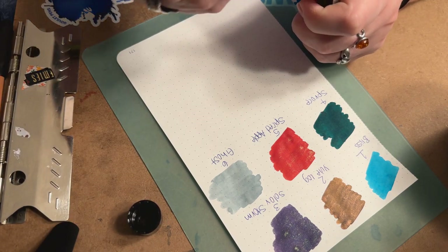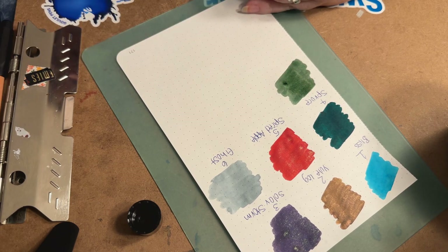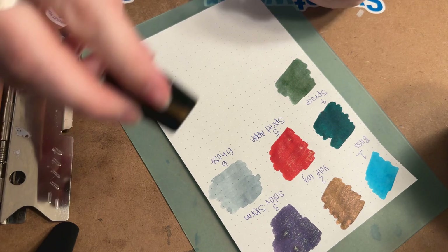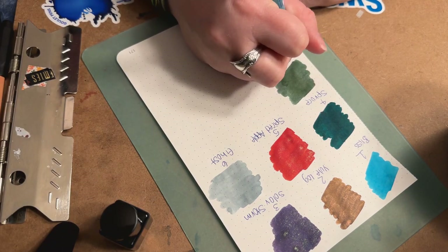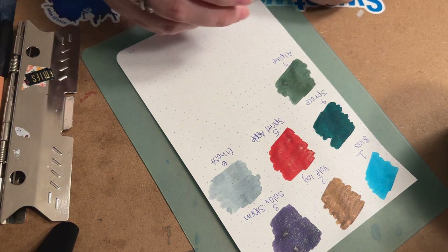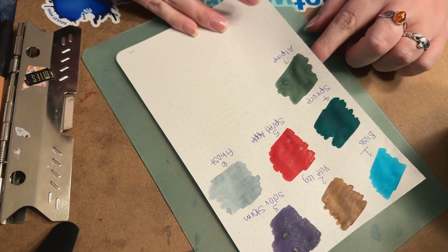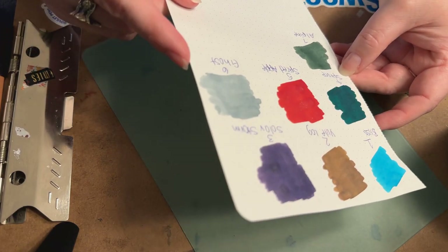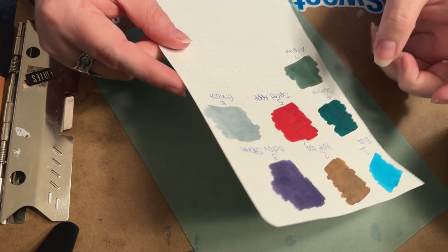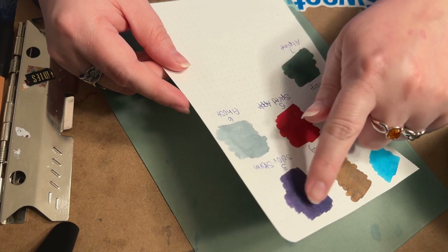Hopefully I'm not going too fast, but last year I felt like the video was really long and I don't want to bore anyone. Most people are here to see the colors — either deciding whether to get the calendar or just curious what colors are in it. Alpine is definitely a lighter green, as you can see, and the shimmer is definitely silver. So far out of these seven I'm really really enjoying Yule Log and Spiced Apple a lot. Ghost is actually a very beautiful gray, and I really like Solar Storm. I have a funny feeling these are probably going to be some really popular colors.